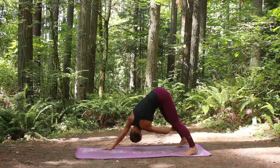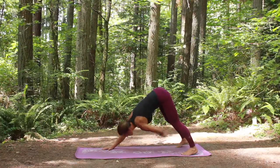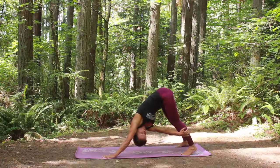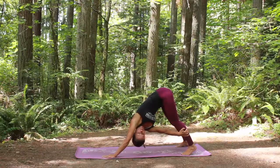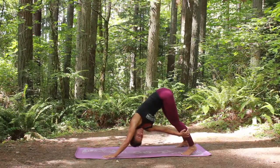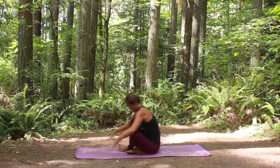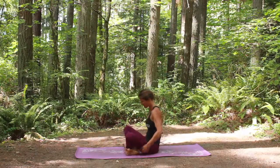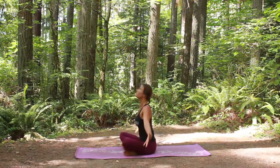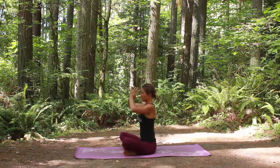Reach across with that left hand, grab the outside of the right calf, and twist, looking under your right arm. And then another twist on the other side, right hand grabs the outside of the left calf, looking under your left arm. From here you're going to jump forward, sitting criss-cross on the floor. Nice comfortable seated position, and inhale your arms up, exhale, hands to heart center.